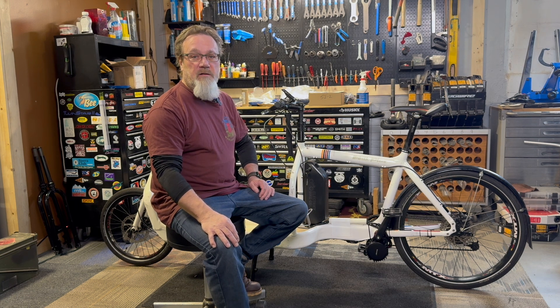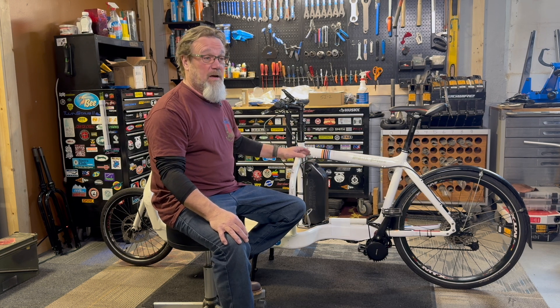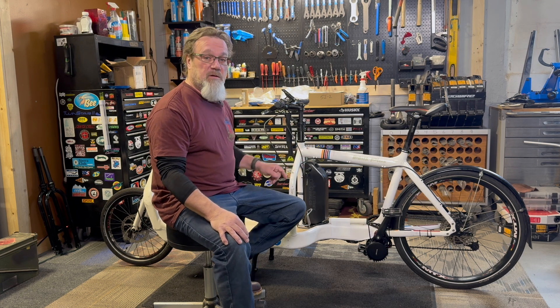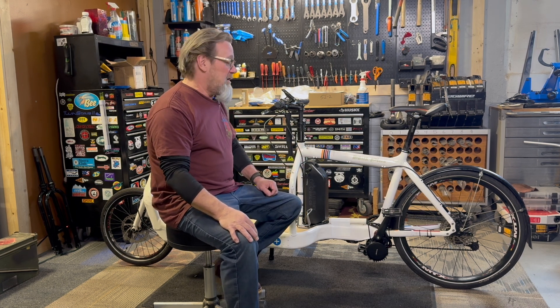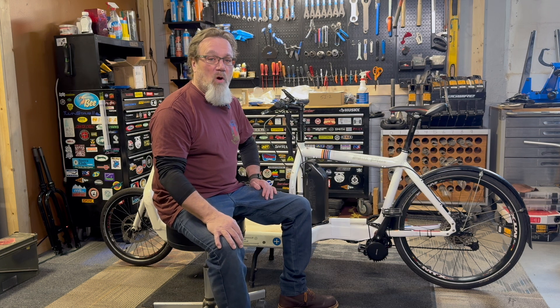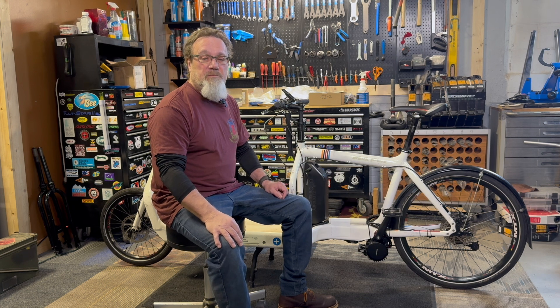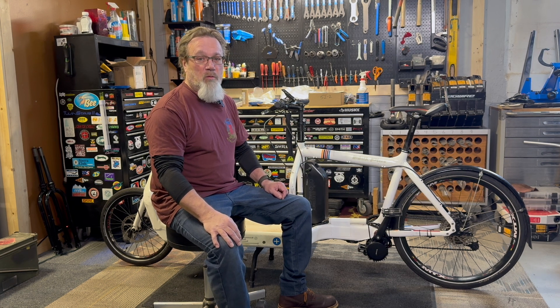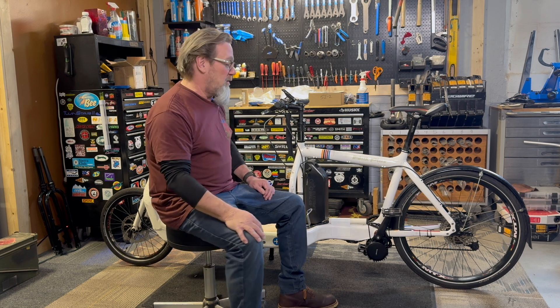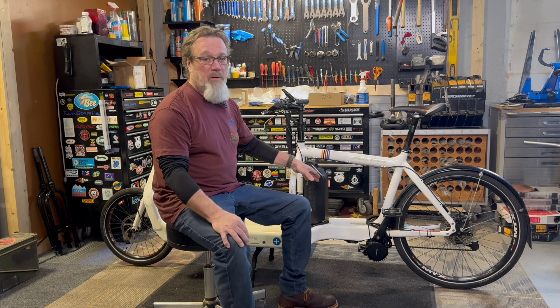We've finished up the Bullitt BBS HD conversion. Just a couple quick points about it. Battery is obviously mounted here — it does come out, though I expect they'll mostly be charging it on the bike. There's very little space in there, so it took a little monkeying around to get it in the right spot. We went with a piece of PVC that runs the wires up to the front from the motor, which lets us run it over the bottom bracket rather than underneath, which might be more susceptible to road debris. It's got all the requisite stuff: the speed sensor so it can communicate with the computer, and the shift interrupter — this is a high-power motor that interrupts shifting just briefly while you're changing gears.